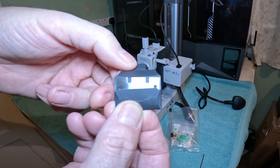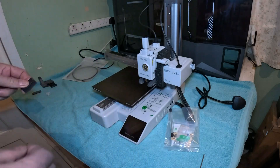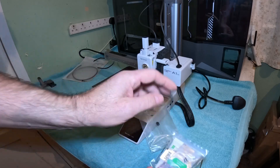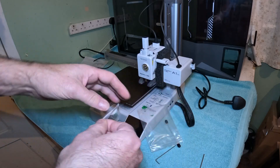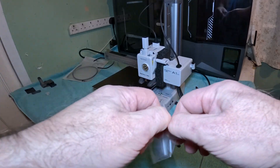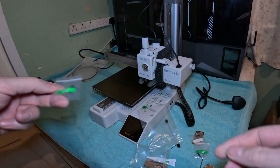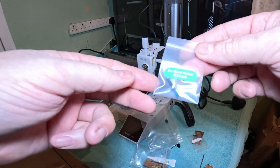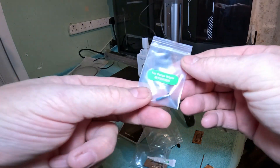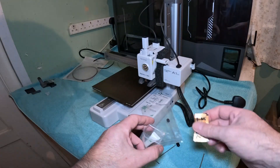You also get blades for making the scraper, screws for the scraper, screws for the spool holder, screws for the purge wiper, and some spare grease.